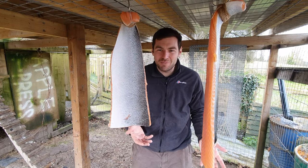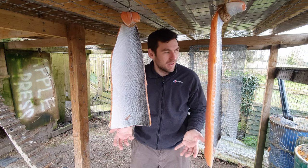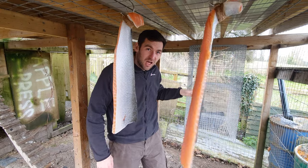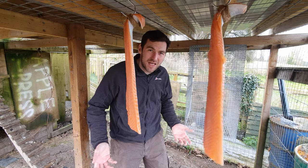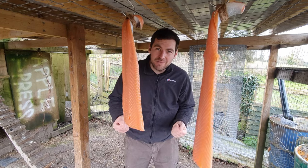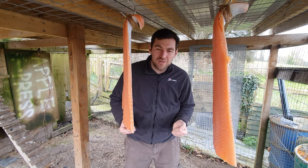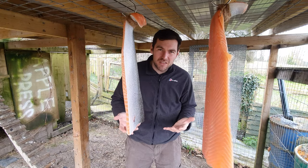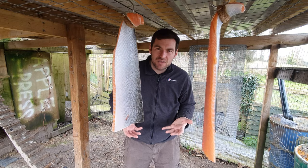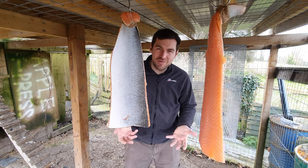I attach a couple of stainless steel hooks and wrap loads of twine tightly around the thin end of the salmon - make sure it's really tight so it doesn't fall down overnight. The salt does about 90% of the moisture removal for you, and what you're doing here is driving off the remainder and forming that pellicle - the sticky coating on the outside which allows the smoke to adhere to the salmon properly. We'll cut back tomorrow morning to see how we set up the smoker for stage four: smoking.